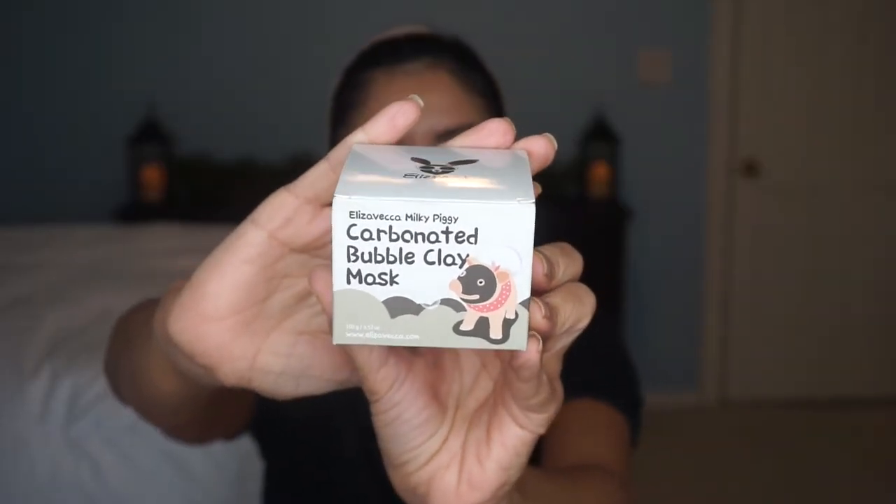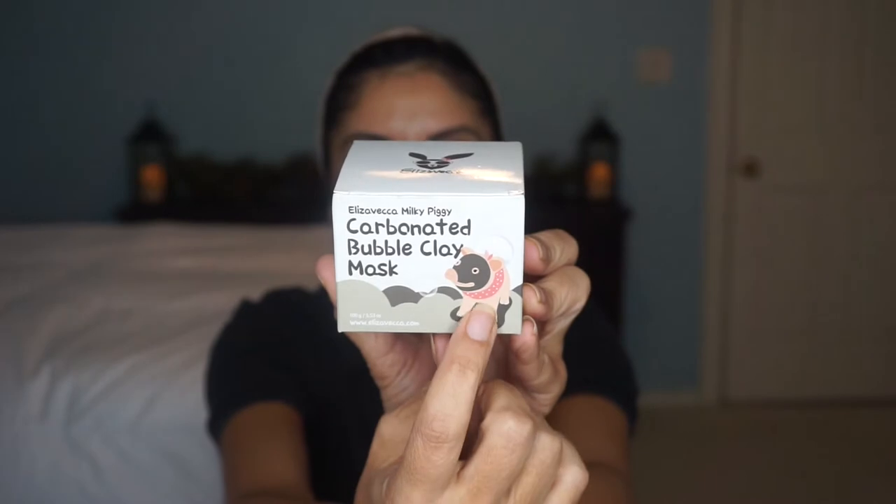I'm going to be doing a mask that you've probably seen all over YouTube. It's a Korean skincare mask and here's the box right here. It is by Eliza Vecca — the Eliza Vecca Milky Piggy Carbonated Bubble Clay Mask. Try saying that a few times. There's a cute little box with a little pig that looks like he's got a mud mask on his face. That's really cute.